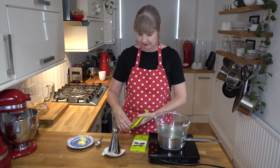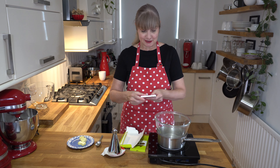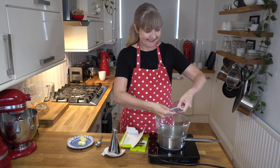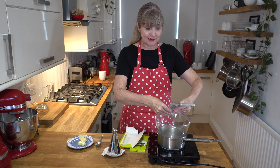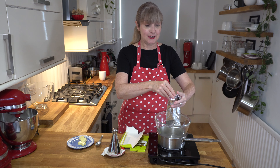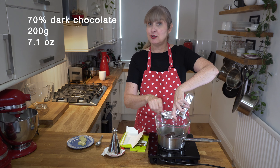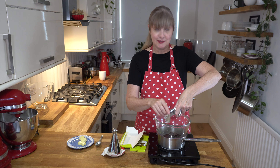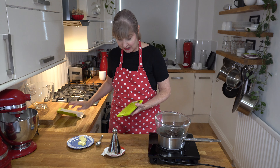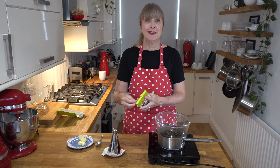I love dark chocolate, so I'm going to use a 70% dark chocolate and just break it up and pop it in. You can use a 50% dark chocolate or milk chocolate — your choice. I have made this slice before for a friend who doesn't eat dairy, and I just made sure my chocolate was vegan-friendly and used non-dairy butter in the recipe, and it turned out fine.